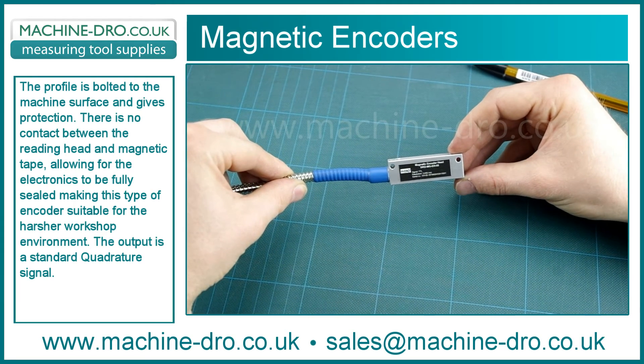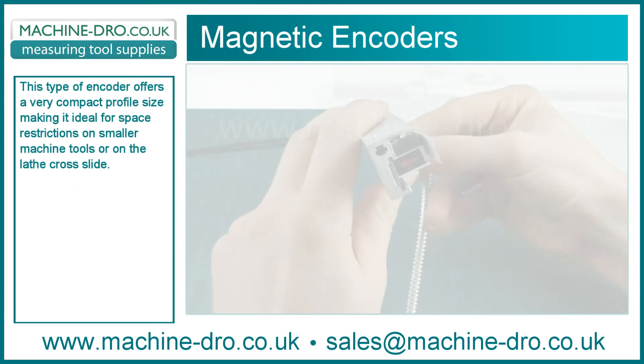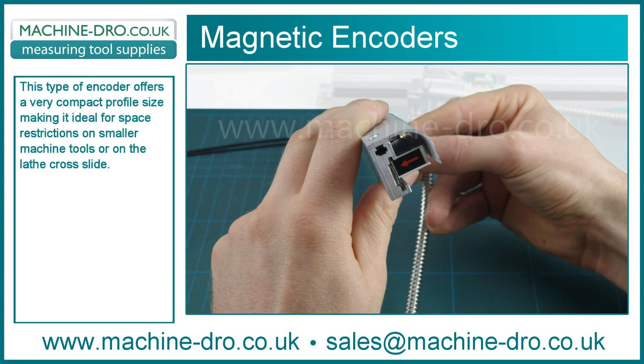The output is a standard quadrature signal. This type of encoder offers a very compact profile size, making it ideal for space restrictions on smaller machine tools or on the lathe cross slide.